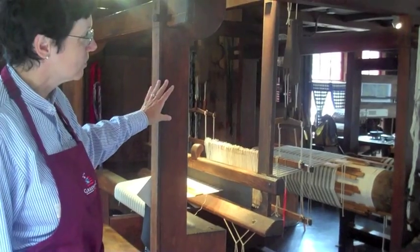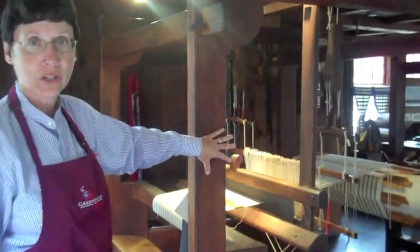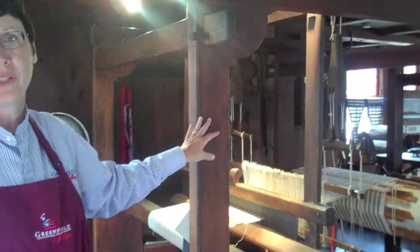This loom is generally called a colonial or barn loom, so we've got this large beam construction. It's typical of a loom that you'd see being used in the colonial period in this country, 1600s into the early 1800s. Maybe 10 to 20% of people would have these in their homes, but mostly they'd be in a shop.